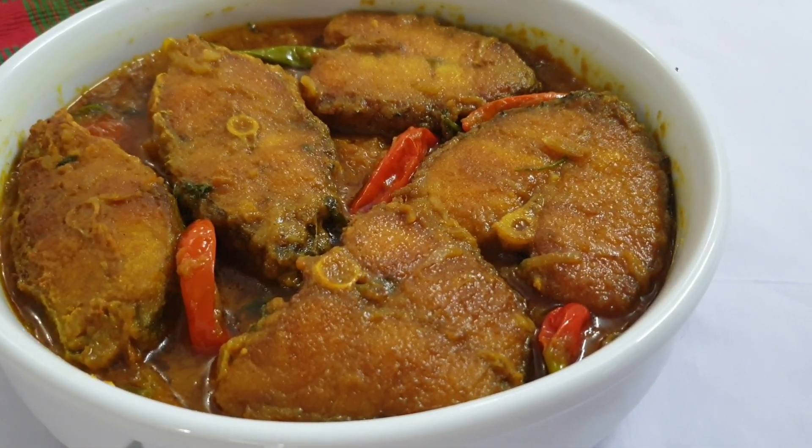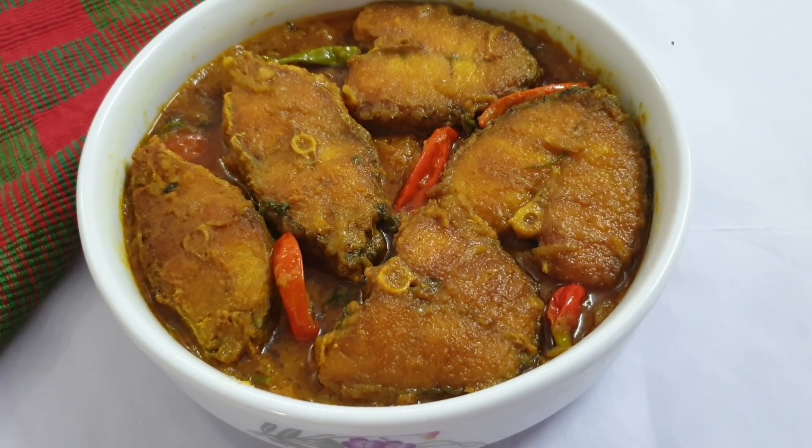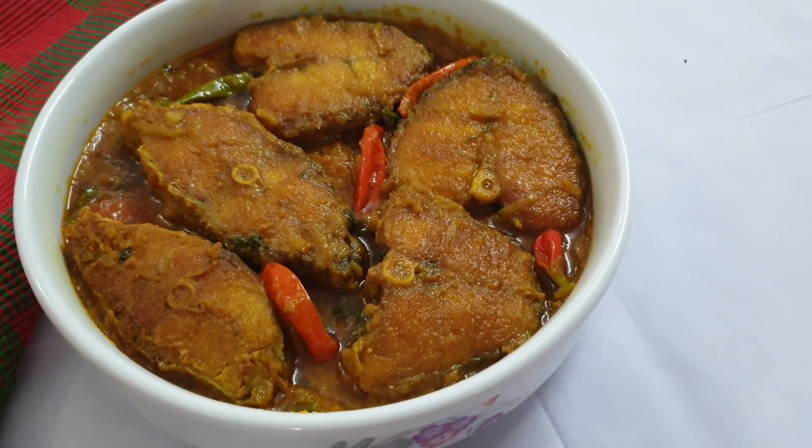Assalamualaikum everyone. Welcome back to my channel Recipes by Roxy. আজামি আপনাদের সাথে কোরাল মাছ ভুনার রেসিপি শেয়ার করবো।